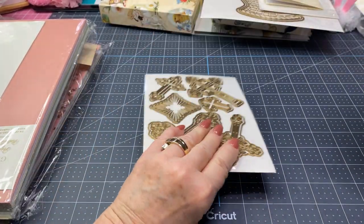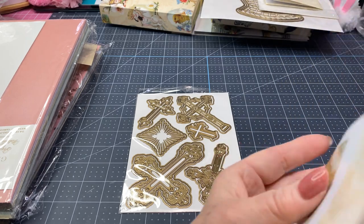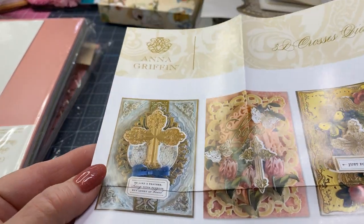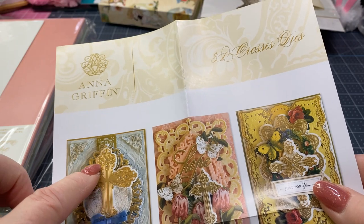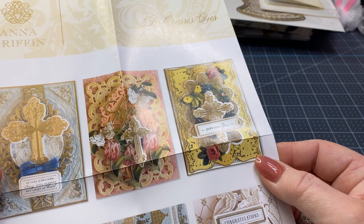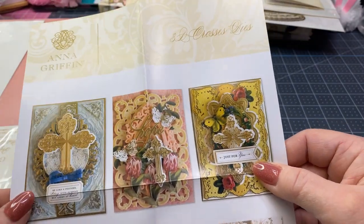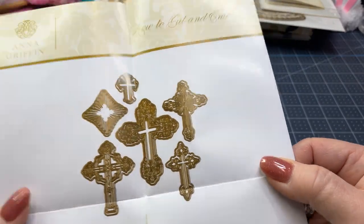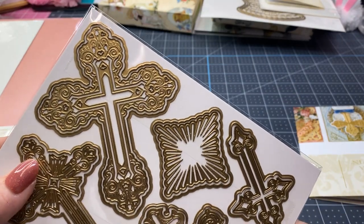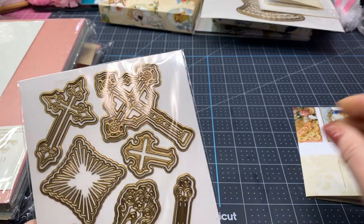These are her 3D cross dies. I have her other set of crosses and they are beautiful, but these — like she was saying when she showed them to you — they're so pretty when you cut them out. So detailed, it almost looks like jewelry, so engraved. Look at these different designs. Of course, you have all of your different dies for the background, and they wouldn't necessarily have to be the Anna Griffin dies. I know Spellbinder — I have several of their dies that are very ornate and very pretty. They all have a shadow layer, so there are several pieces in there because each of those have a shadow layer behind them.